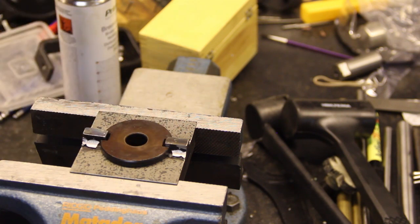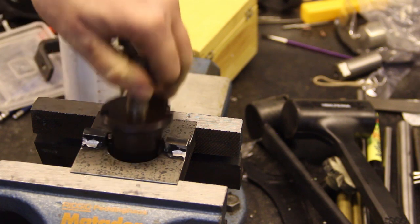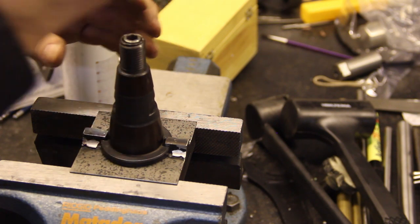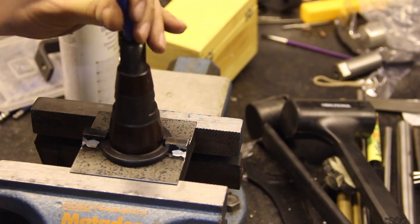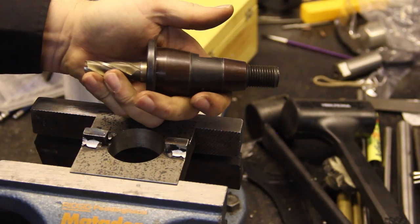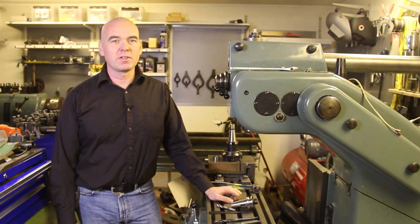I'm going to put this Morse taper mill back into the adapter, into this Deckle tool holder that I made. I push it in, turn it around, put the screw in, and tighten it — ready to put in my Deckle and start milling.